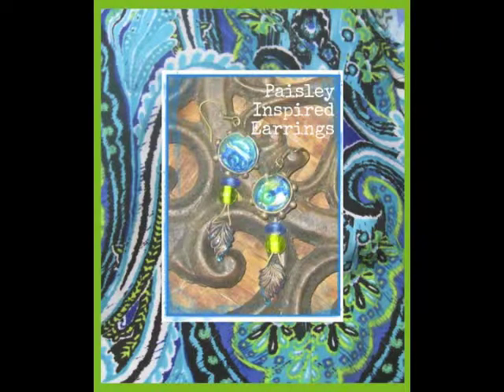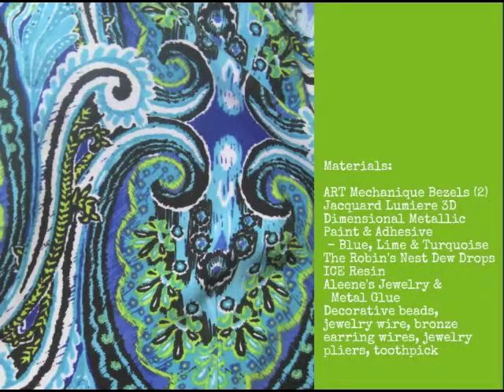I'm Cindy Bisson and today I'm going to share with you how I created these earrings to match a favorite paisley dress. Gather all the necessary tools and supplies you'll need to create your earrings.